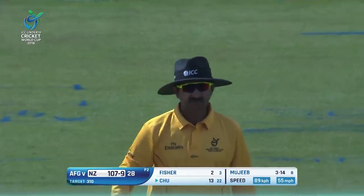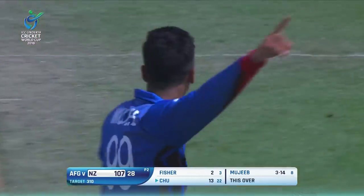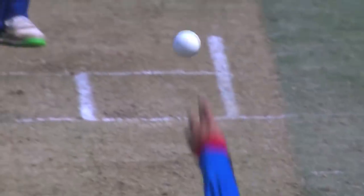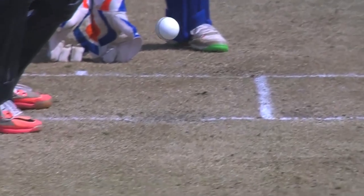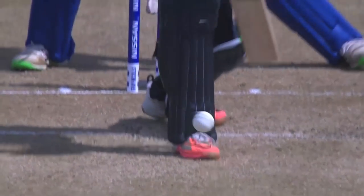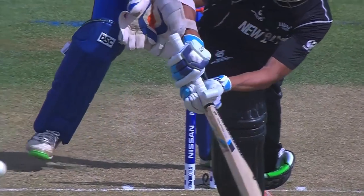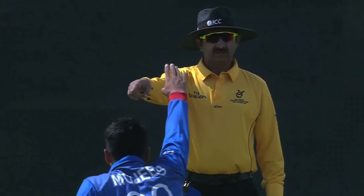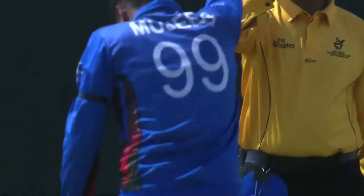That's the end of the New Zealand innings. Four wickets for Mujeeb, four wickets for Cause, and New Zealand can manage only 107 chasing 310 to win. It's the biggest loss in Under-19 cricket for New Zealand — 187 was the previous biggest loss, against Australia.